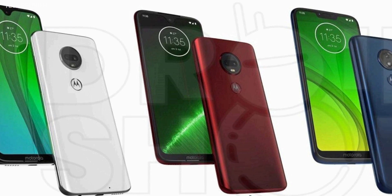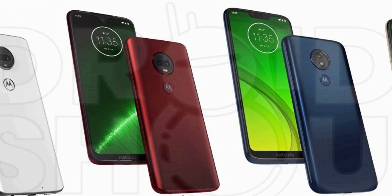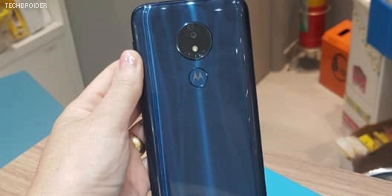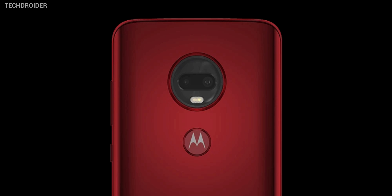They could have used it for the smaller G7 also. Next, there is the acrylic panel which looks gorgeous, and it's great to see they are still providing different color options — like blue for the G7 Power and a really nice red one for the G7 Plus. Just look at that, beautiful.